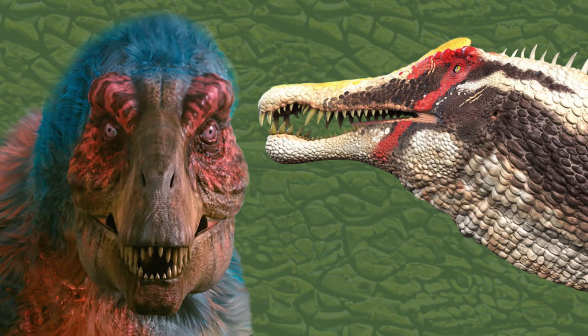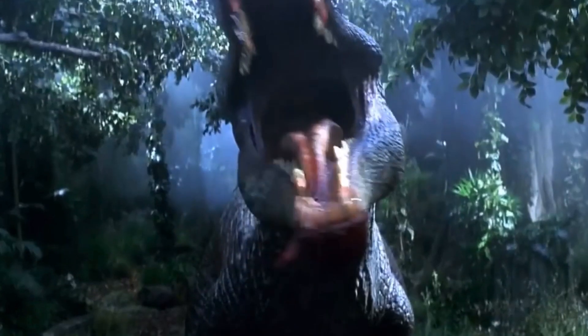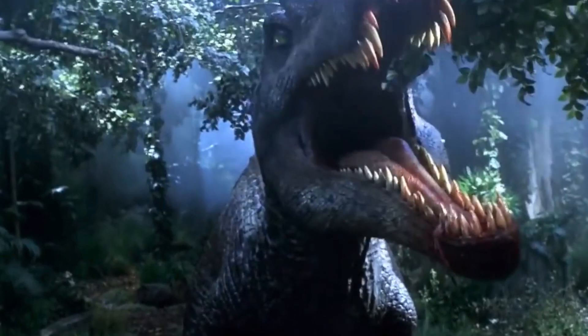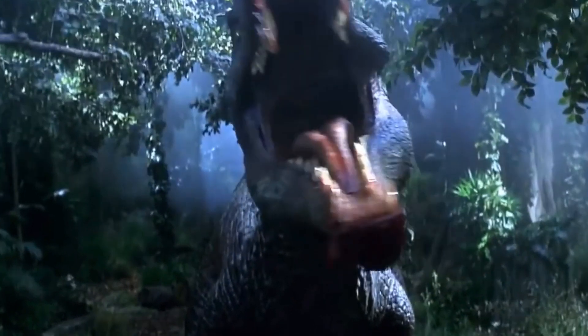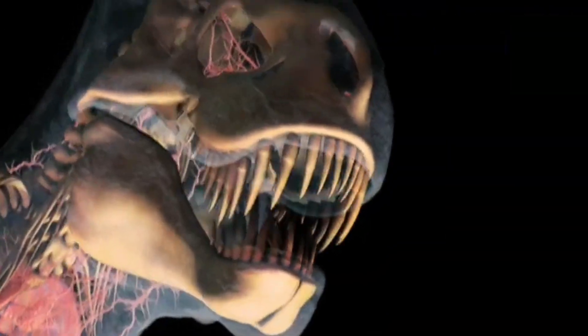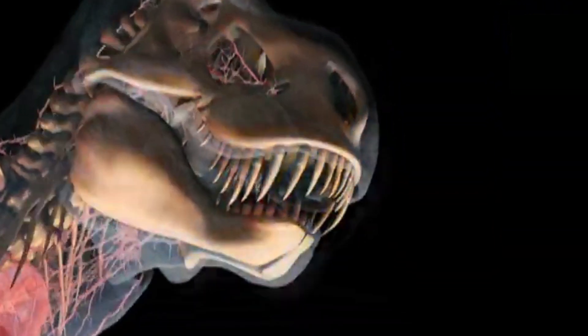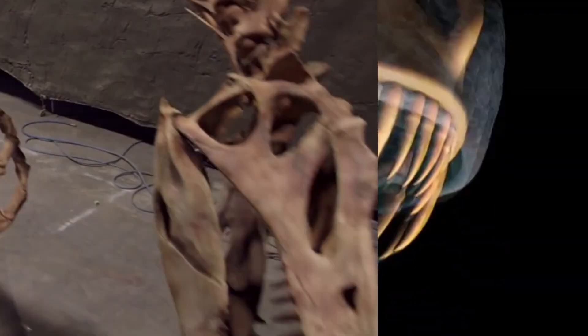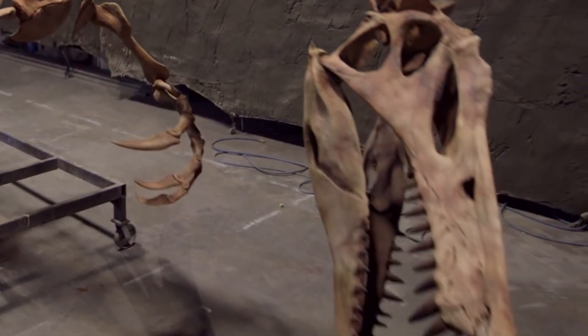Now onto the Spinosaurus versus the T-Rex in real life. Some scenes in Jurassic Park 3 show that the Spinosaurus's fangs were just as long, if not longer, than those of a T-Rex, which is simply not the case. The T-Rex had some of the largest teeth recorded among meat-eating dinosaurs, reaching a huge 12 inches in length. Meanwhile, the Spinosaurus's teeth were a little more than 3 inches long at most.